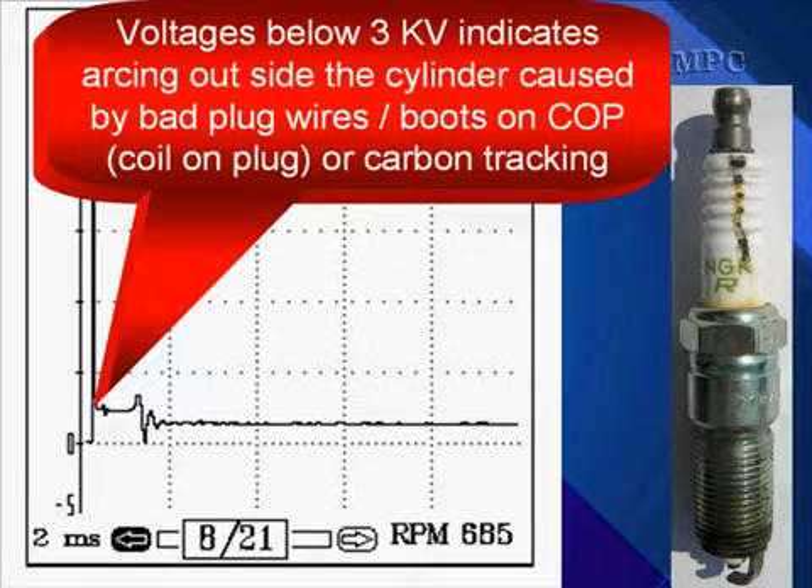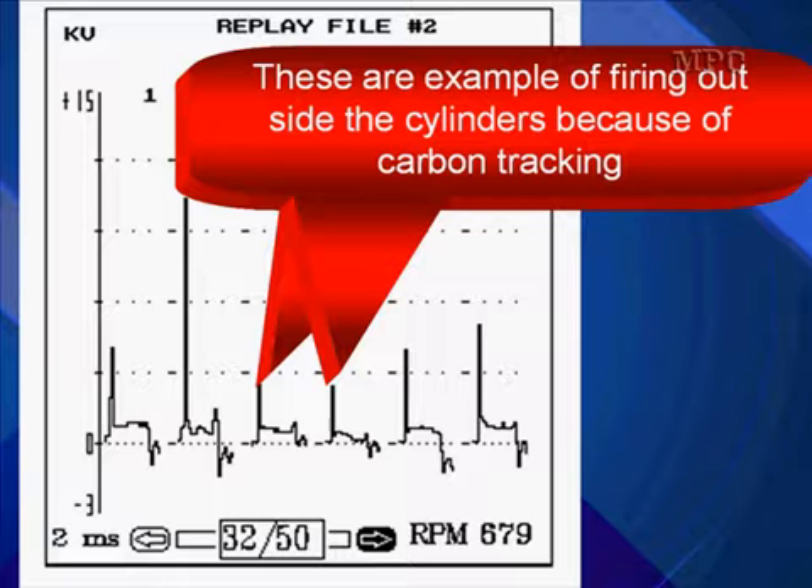Voltages below 3 kV indicate arcing outside the cylinder caused by bad plug wires, boots on the coil-on-plugs, or carbon tracking. I could not resist showing you the carbon tracking on this spark plug. This is where we're firing outside the cylinder. These are examples of firing outside the cylinder because of carbon tracking.